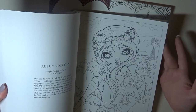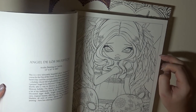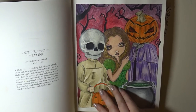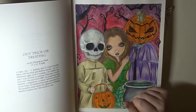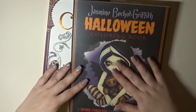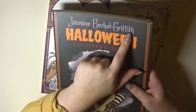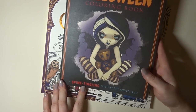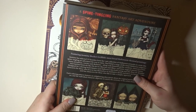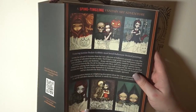Jasmine has done loads of amazing illustrations from her acrylic paintings — they're all Halloween themed, which is really cool. That's the first piece I've done. If you want me to do a speed colouring, comment below and I'll do one. So I got Halloween by Jasmine Beckett-Griffith — it says 'a spine-tingling fantasy art adventure,' tells you a bit about her paintings, and shows some cool things. It's just a really nice book.